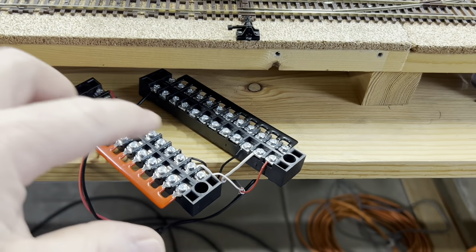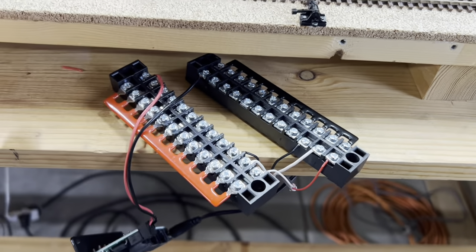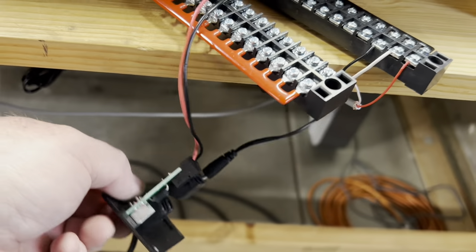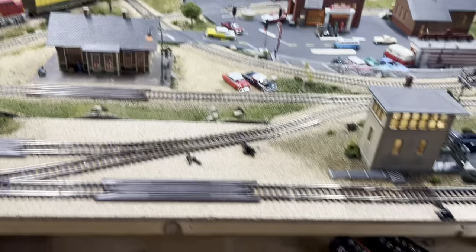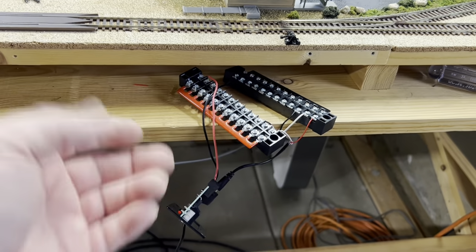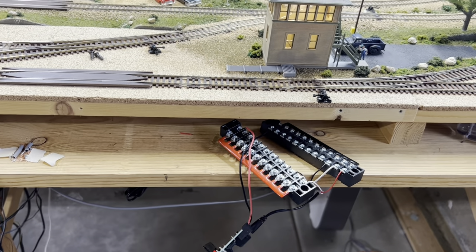I didn't want to show you the tedium of stripping and putting wires into the bus blocks, but I got that done and wanted to test it. So I put the power leads back into the old power cab system, plugged in the power cab, and I've got trains running — everything's good. I took everything off the track just in case there was any kind of a short or I screwed something up. Always good to just test as you go. Now I'm going to get these bus blocks installed under there with a power feed to go to the new booster, and then we'll be ready to hook up the booster and see how it goes.